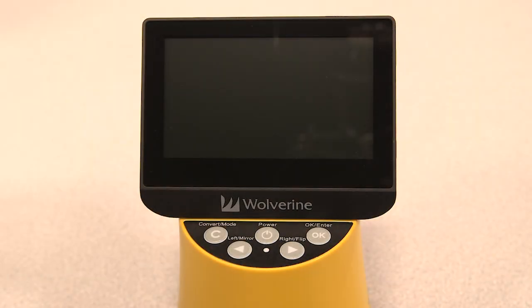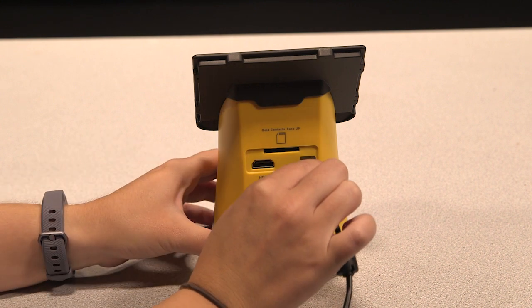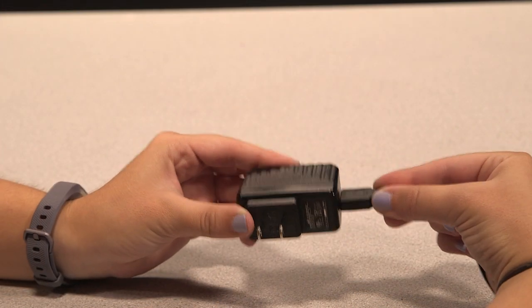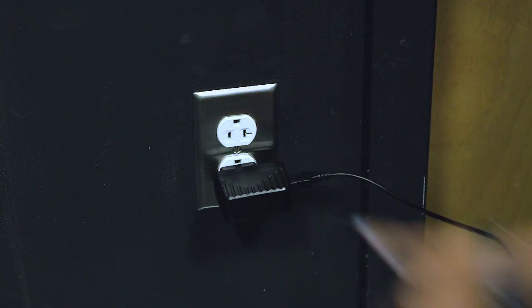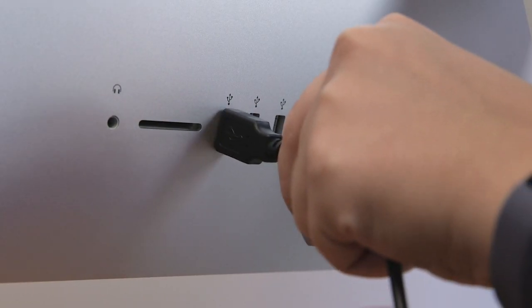Now let's learn how to set up the device. Attach the small end of the USB cord to the device and to the power adapter. Plug the power adapter into a wall outlet, or plug the USB cord directly into the computer for power.